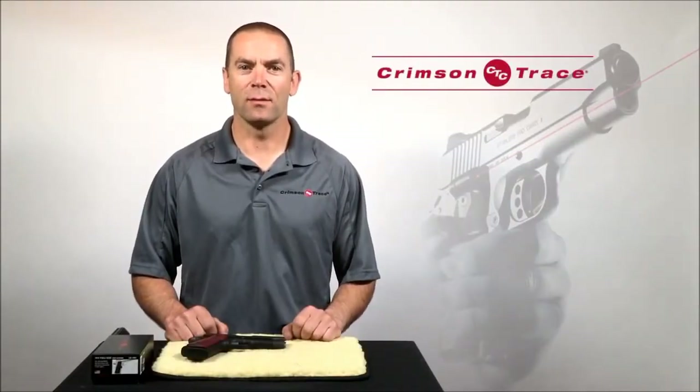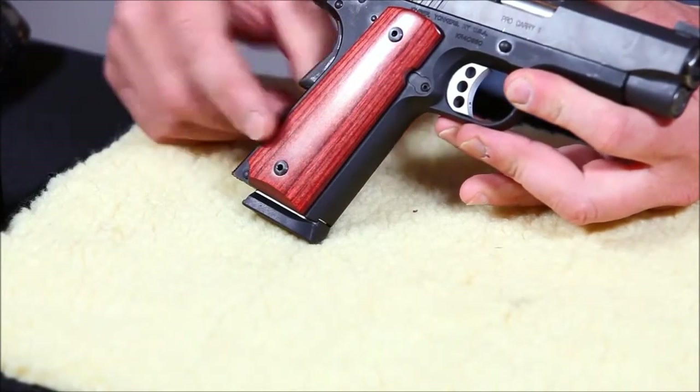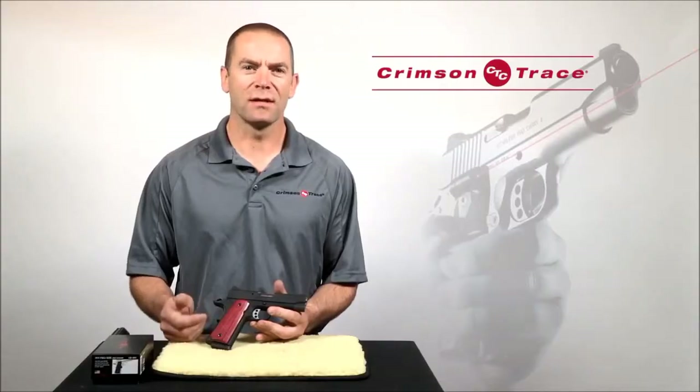Hi, this is Ian Harrison and today we're going to be demonstrating how to install a set of Crimson Trace laser grips. For this demonstration I'm going to be using a Kimber 1911, but the procedure is applicable to pretty much any semi-auto.